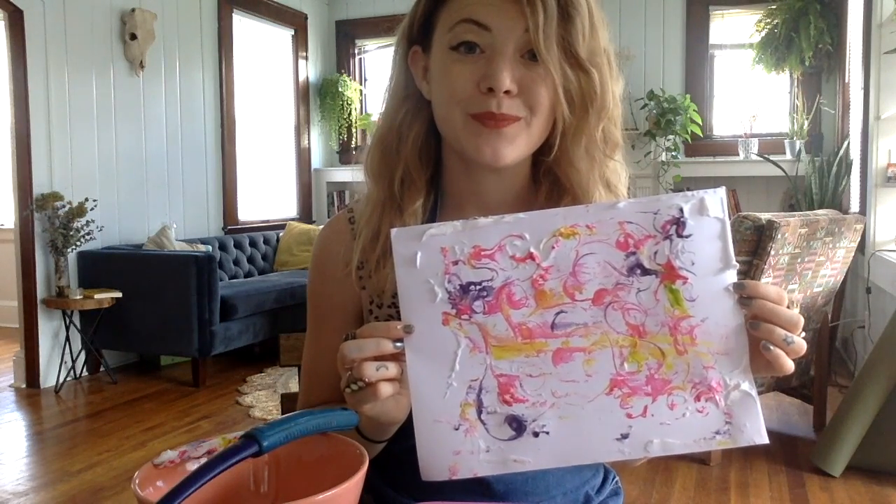Thank you guys so much for following along and participating. Try to take a second and think about what's one thing that's going well for you today. For me, it's that I got to do this video — and aside from forgetting my food coloring, it was successful and is a great kickoff to my week. If you have any questions, comments, or want to share your final product, email me at devon@capkids.org and follow along on Instagram at Cap Kids Art Corner. Have an awesome day!